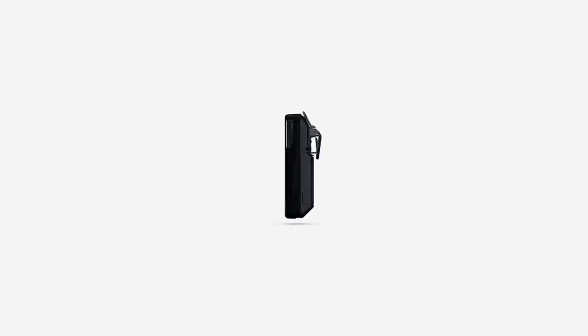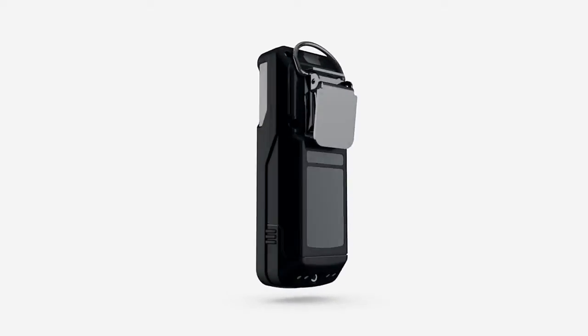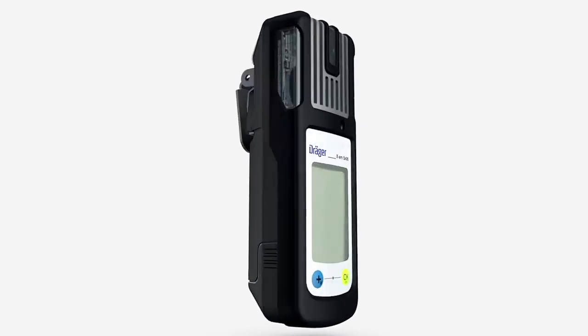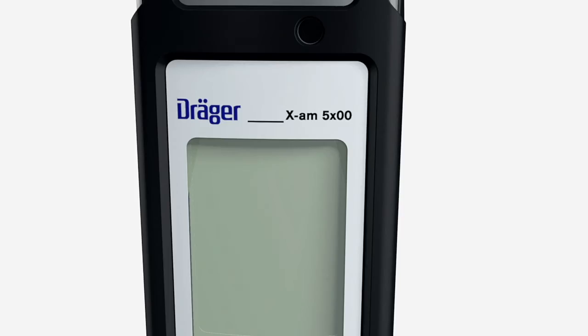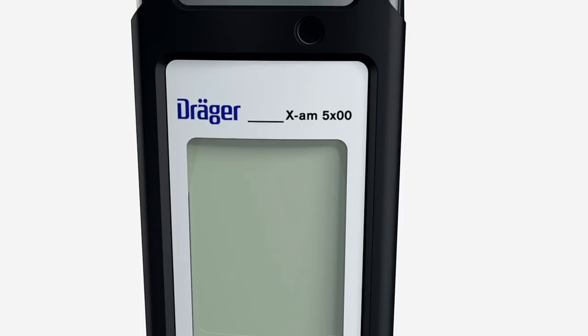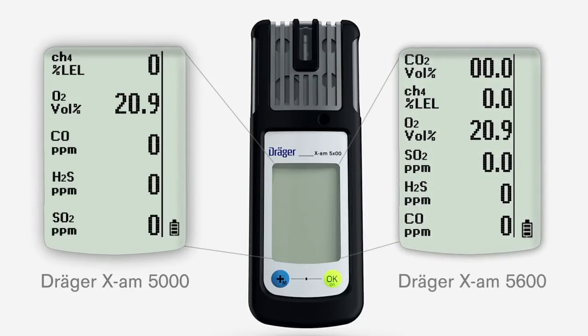Before we get into how to use the Träger XAM-5000 and 5600, we would first like to give you a brief overview of where everything can be found. The devices are easy to handle and extremely tough. The Träger XAM-5000 detects up to 5 gases at the same time, while the Träger XAM-5600 can detect up to 6 gases. They are equipped with a matrix display.